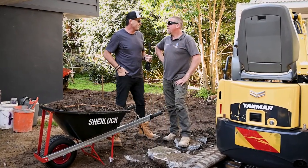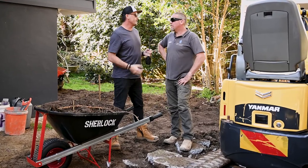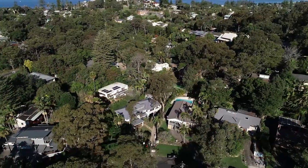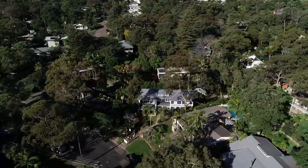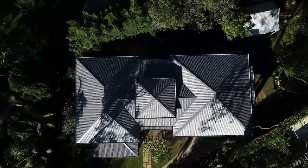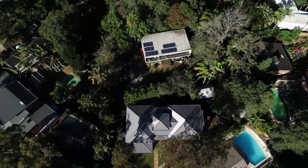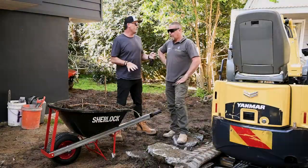Thanks for letting us come on board and check out your site today for Impact Pools and Landscapes — good to see you again. You guys have been going gangbusters in the pool department, but not a pool today. The client is a sparky they do a lot of work with — Stuart — and they're really just doing some pathways, new sandstone areas, some stairs, and that kind of thing. Quite a bit of demo involved.